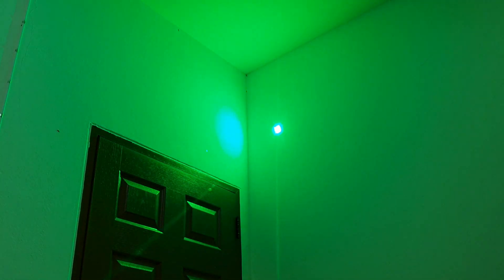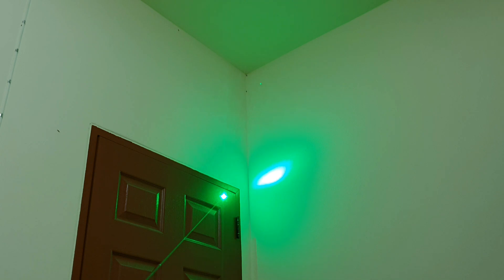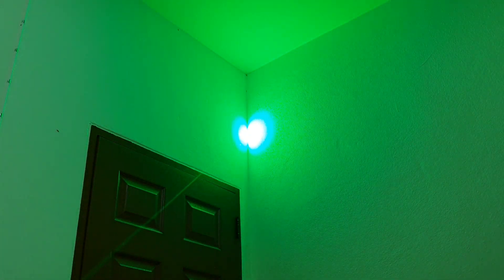Here is a little sample footage of the laser, moving from the indoor shots to the outdoor shots. Comparing it to my 3-watt 445 nanometer laser, I have to say it doesn't really look brighter than the blue laser — for me it's pretty much the exact same brightness.